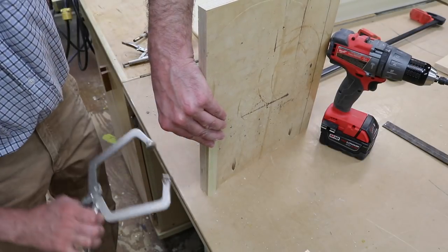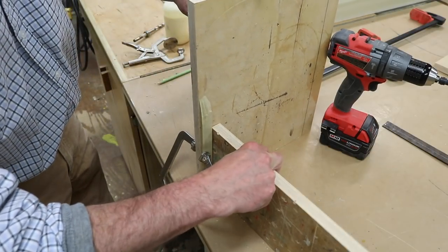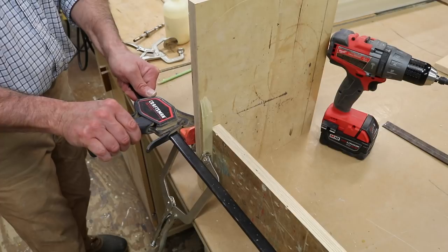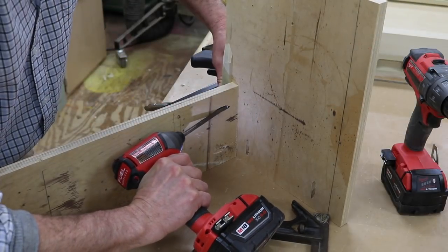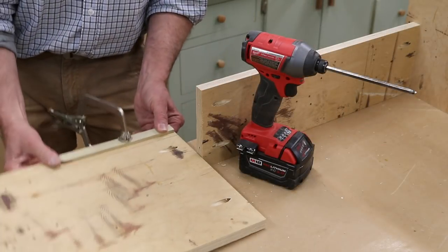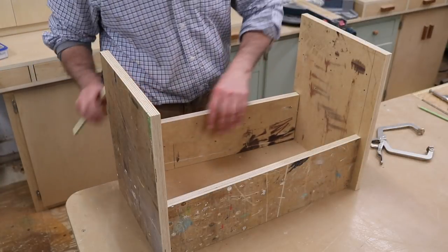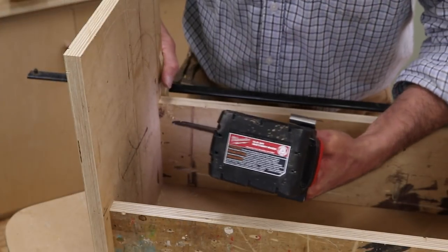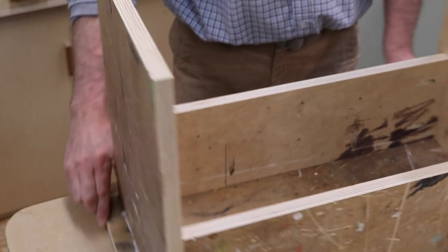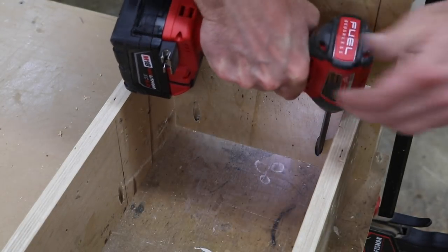Here I'm using a spacer and a few clamps to inset the leg 3/4 of an inch. Now that I've finished assembling the base, I'll attach the whole assembly to the bottom of the stool with 1-1/4 inch pocket hole screws.